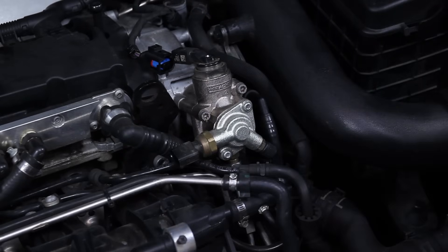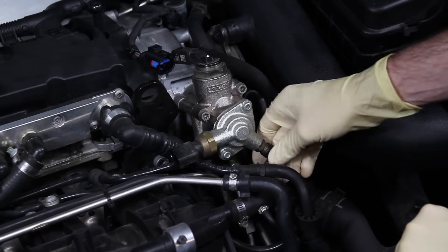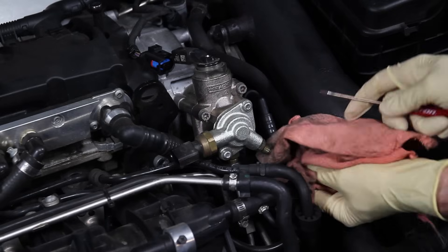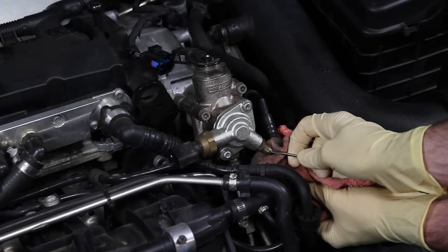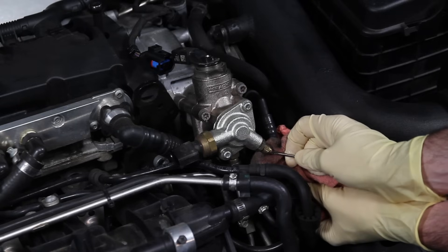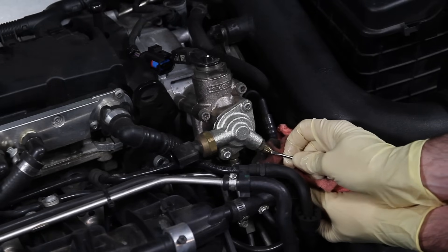The next thing we're going to want to do is bleed all the pressure off from the fuel pump itself. These are extremely high pressure, so you want to be really careful that the pressure has been relieved from the system beforehand. Get a rag and push up into here with a small screwdriver — there is a Schrader valve you can just push, and you will see it will release the pressure and bleed it all off. Now we can work with the system.